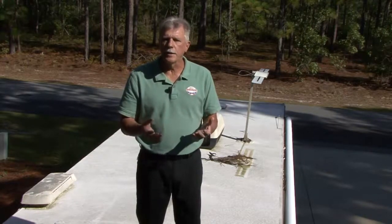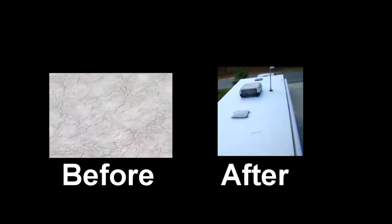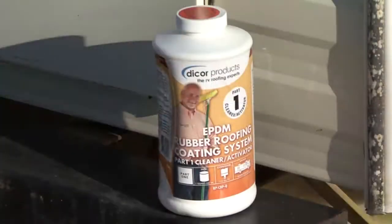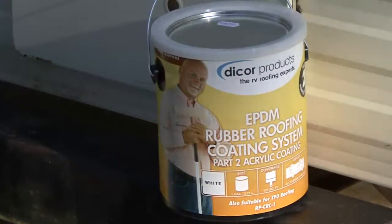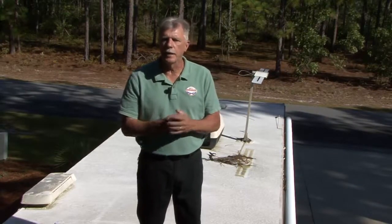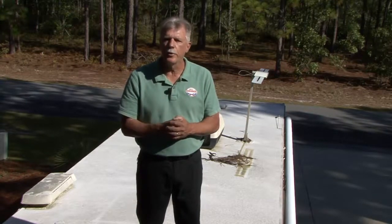Today we're going to discuss how you can add years of life to an older EPDM roof membrane and restore it to that new look at an affordable price. The way we're going to do this is with DICOR's EPDM roof cleaner activator and DICOR's acrylic roof coating. DICOR's EPDM roof coating forms an excellent protective barrier with its elasticity and flexibility, and the coating provides superior resistance to harsh weather and UV light.